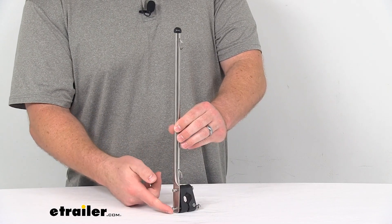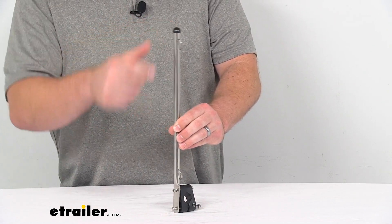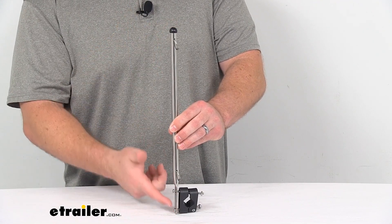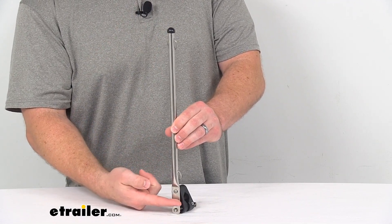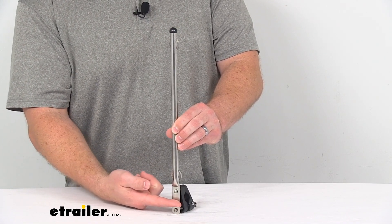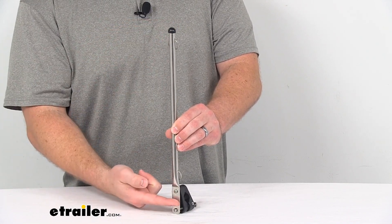The overall height from the top here all the way down to the bottom of the bracket is about fifteen and a quarter of an inch. If we're measuring from the center of our pulpit rail all the way up to the top, it's right about fourteen inches.